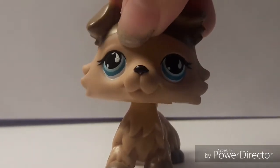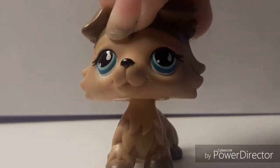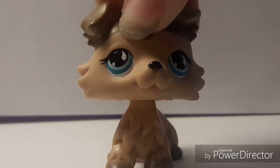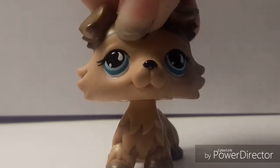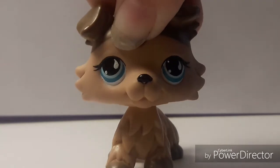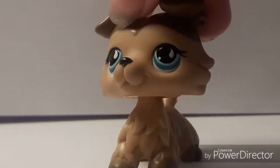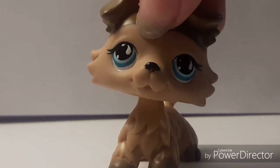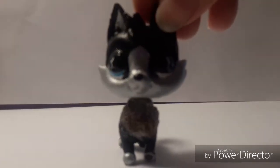I'm sorry if you hear my cat in the background — she's kind of a little bit hyper right now. Also, if you hear my bird, he always tweets when I make videos so I have to edit that out. Sorry if I sound a little bit weird; I am currently kind of sick.